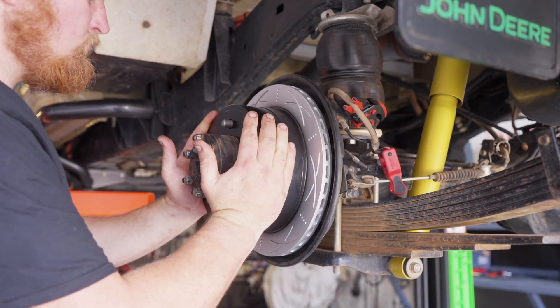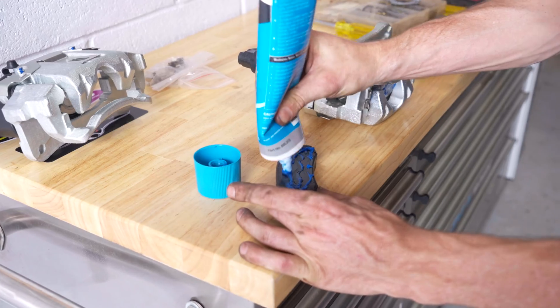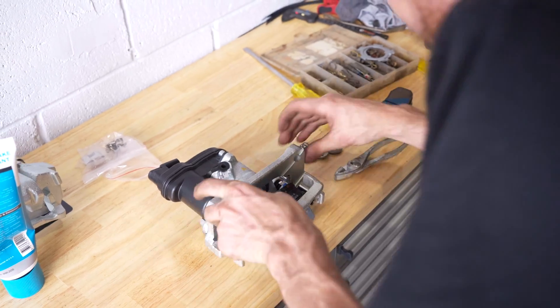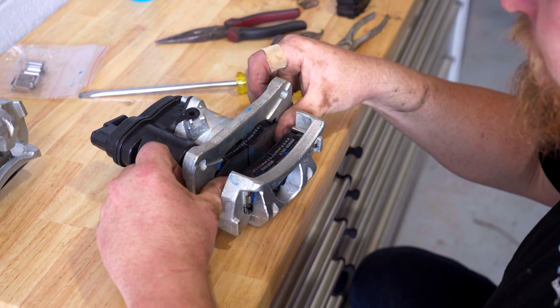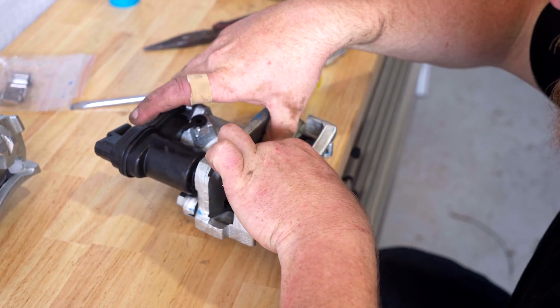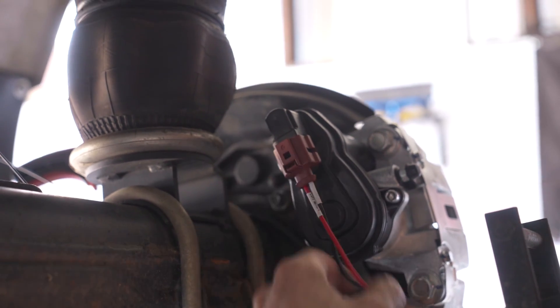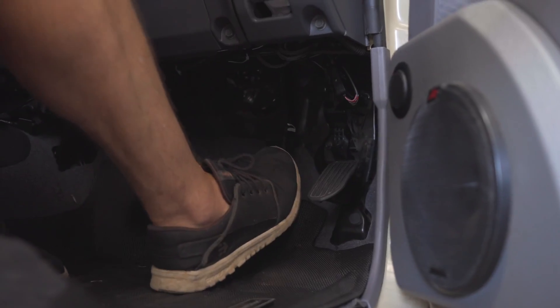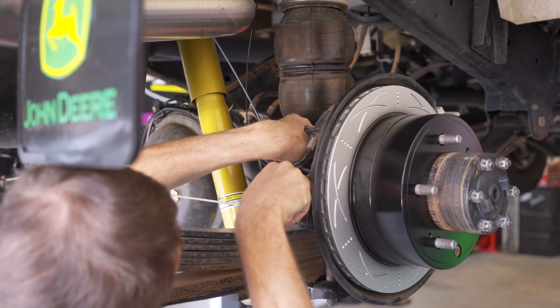Once the rear rotors have been machined or replaced, fit the new Bendix Ultimate 4WD brake pads and brake pad mounting hardware over to the new Bendix caliper, making sure to use Bendix Ceramicil brake parts lubricant where needed, and fit the caliper to the vehicle. Then plug the electric park brake caliper wires in and bleed the brake system. Be sure to secure the caliper wiring up and away from any moving parts using cable ties.